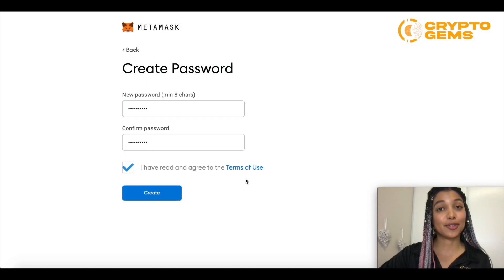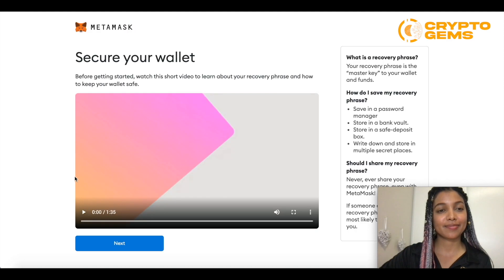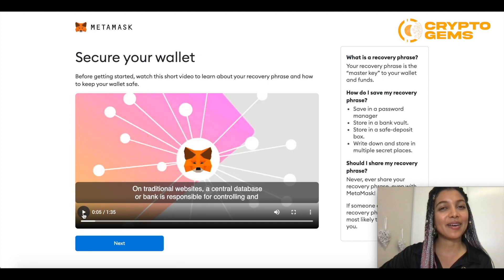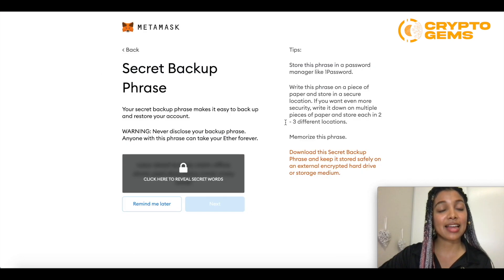Then the terms of use — once you do read that and you agree to them, then click create. It will give you an intro on how you can keep your recovery phrase safe and your wallet in general. I'm going to skip it for the sake of this tutorial, but definitely watch it once you're there on the page. Then this part right here is very important.